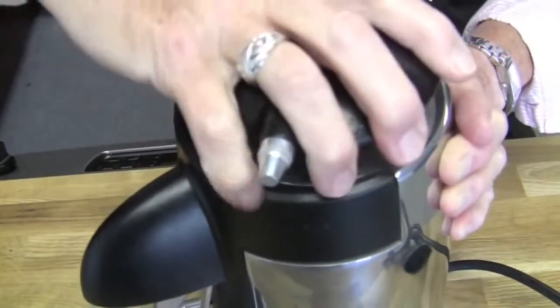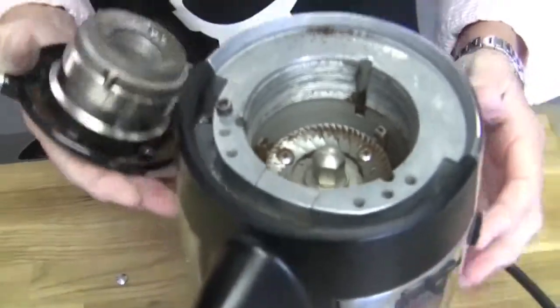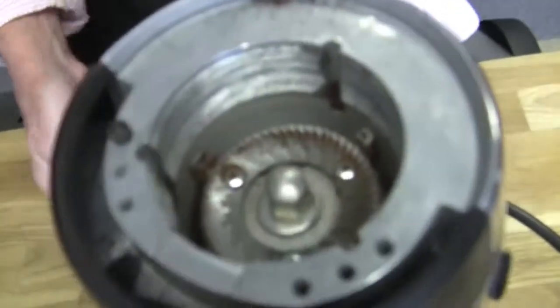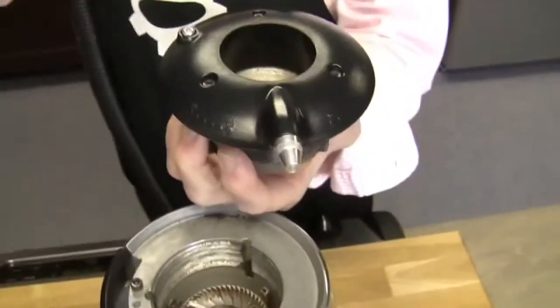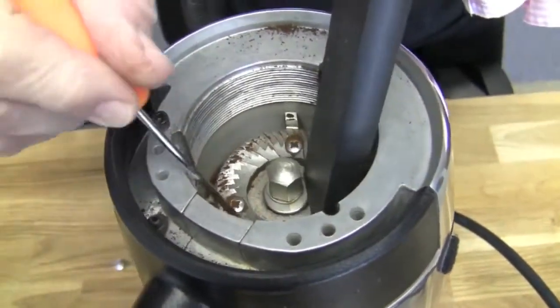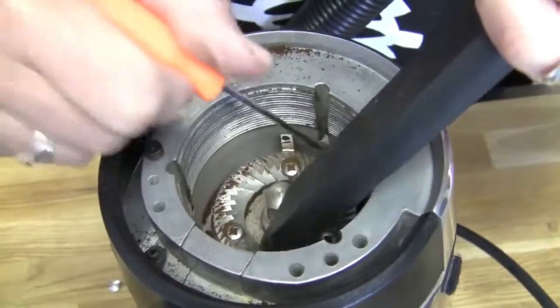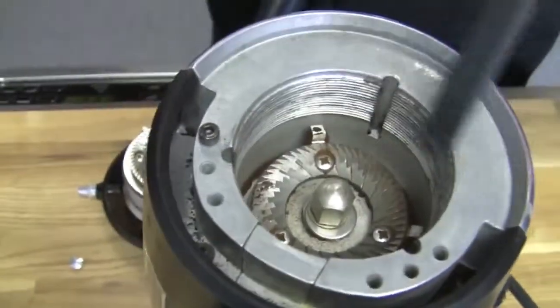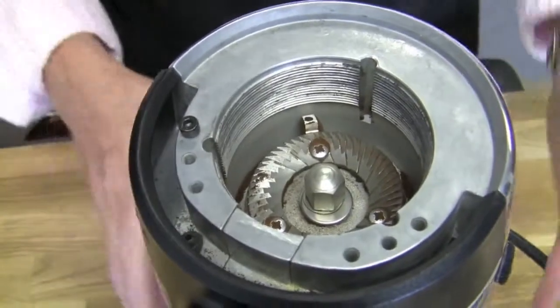One thing we didn't show — because we haven't used this one in a bit — if you had a grinder that you were using, you might want to vacuum it out first. If there's beans down there, take a shop vac. In fact, we're going to get the shop vac and suck this one out too. Before you take this top burr out, you could vacuum down there. We didn't happen to have any beans, but we're going to show you. That gets just the initial residual junk out of there.